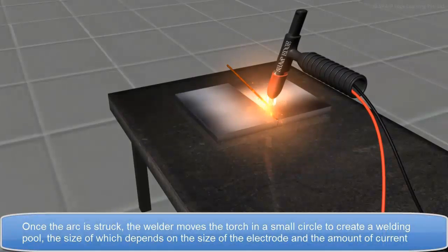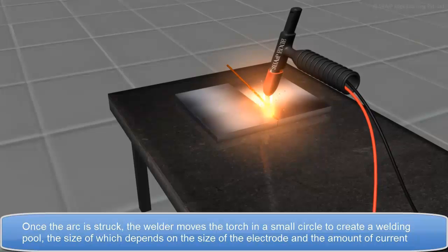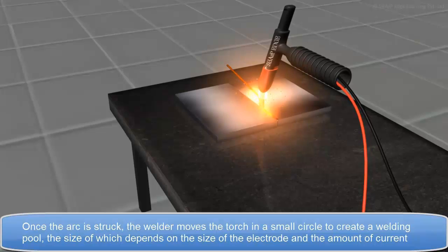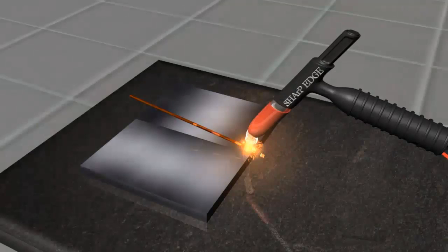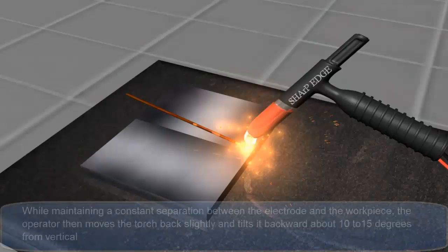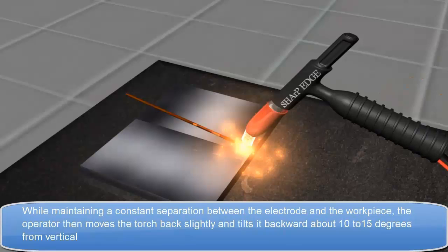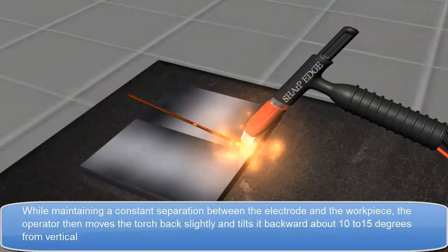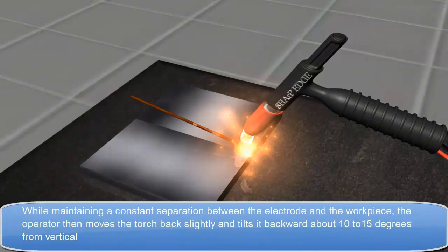Once the arc is struck, the welder moves the torch in a small circle to create a welding pool, the size of which depends on the size of the electrode and the amount of current. While maintaining a constant separation between the electrode and the workpiece, the operator then moves the torch back slightly and tilts it backward, about 10 to 15 degrees from vertical.